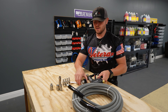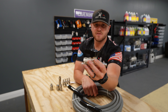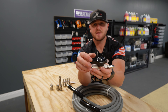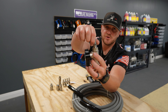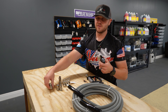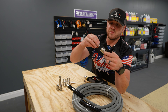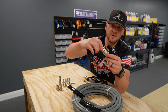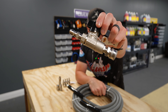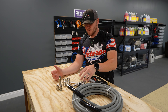Screw your three-eighths plug into one end of your ball valve, and then take another three-eighths MPT quick connect — just like we put on the bottom of the gun — and screw that into the opposite side of your ball valve. So you have your ball valve with a male end coming out of one end and a female quick connect end on the other side, and then your ball valve is good to go. No need to touch that for now. Then your FPT plug is going to go on the end of your hose that is hanging off of your hose reel.